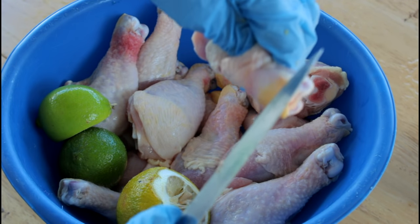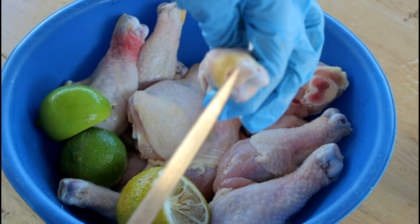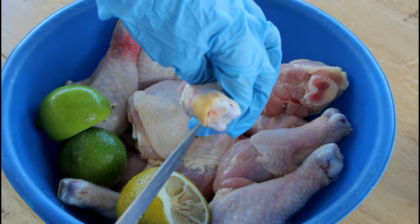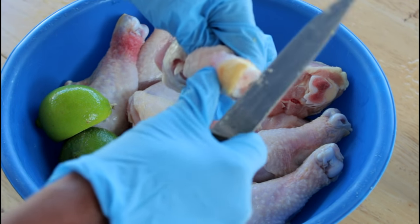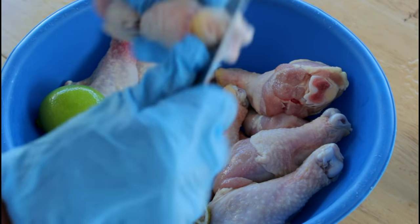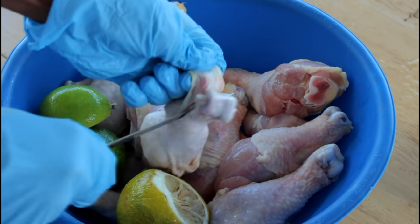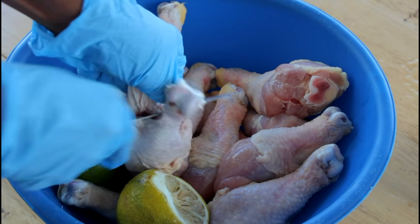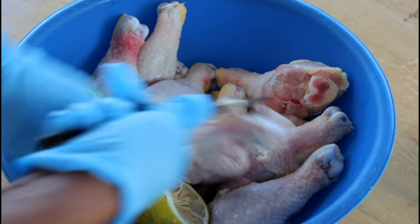Once you're done, you're going to cut the top part right there. Now you're going to cut it downwards. Once you're done, you're going to hold it with your finger and then slide it down some more until you take this entire part out just like so. Bam, you're all done.